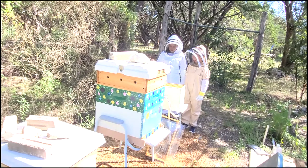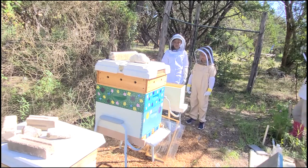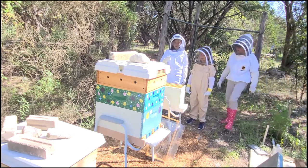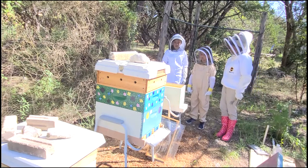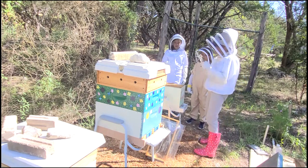A bee's trying to carry a dead bee! Oh yeah, they do that — those are the mortician bees. They can't leave dead bees in the hive; it would just be like leaving a dead body in the house. So there it goes, flying away with it.